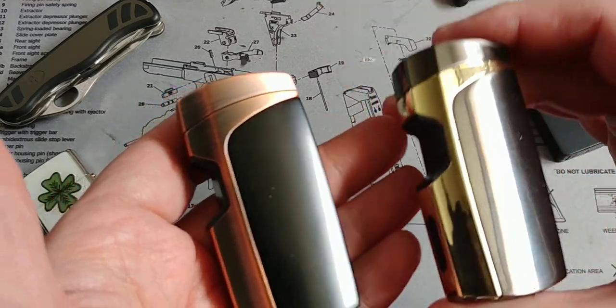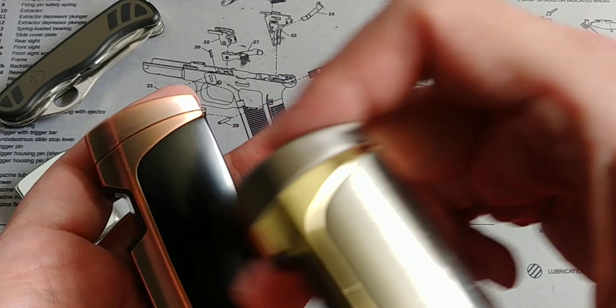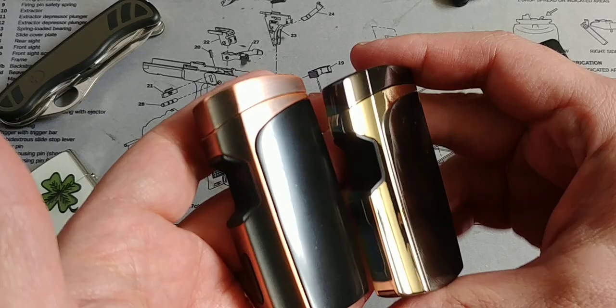I'll see if I can find them on Amazon. Sometimes these things come and go very fast, but whenever a decent plasma lighter comes across, I'll leave the links below if you're interested.